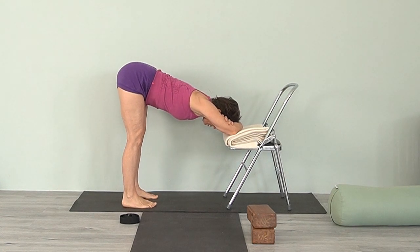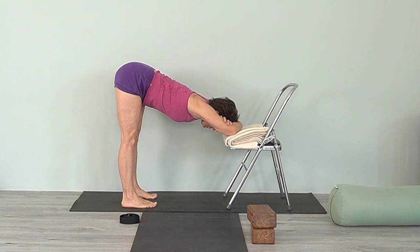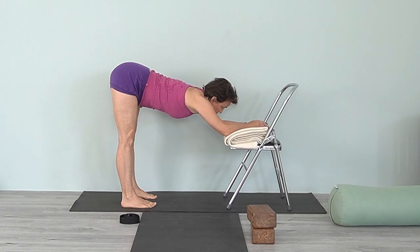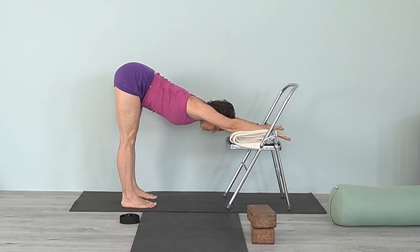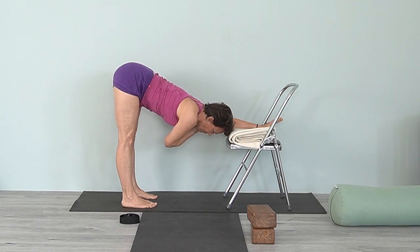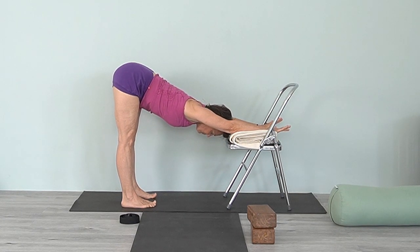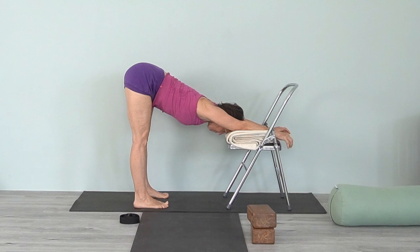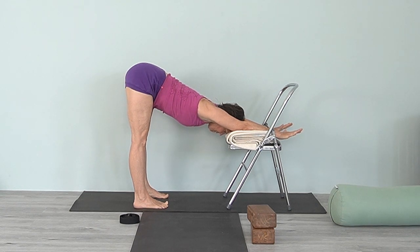We've done some twisting; now we're going to lengthen through both sides equally. Feet grounded, lifting up through the knees, move the hips back, and lengthen through the side trunk. Let your head release. You can also extend the arms, pressing the hands down to get a little more opening in the armpit area and inner arm, and reach the arms forward. If your head is not on the chair and you want support, just walk forward a little bit so the forearms and head are on the chair. Keep the thighs moving back.